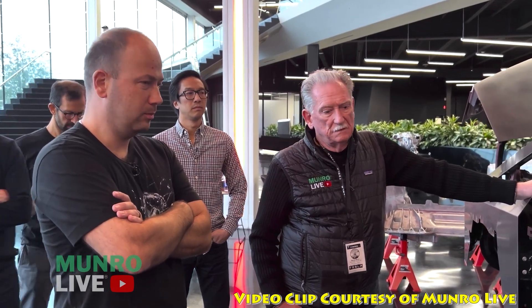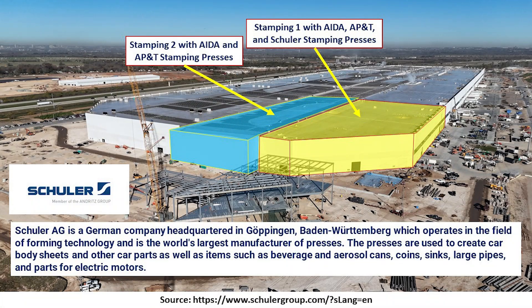If I was going to do it, that's who I'd pick. The first stamping press mentioned is Schuler, headquartered in Germany. They make very large stamping presses, which are the sizes of multiple houses. Ironically, this is one of the very first pieces of equipment installed here at Giga Texas — about three years ago is when that began.